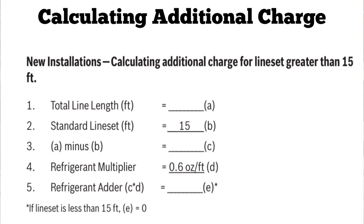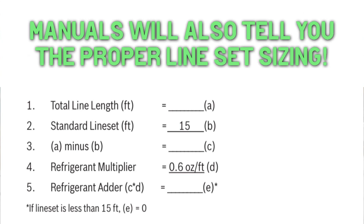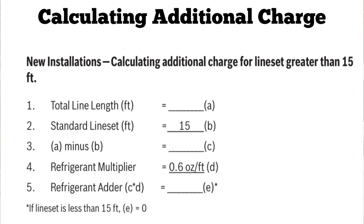This slide is for calculating additional charge. You can see it's designated one through five: total line length, standard line set (which is a constant), A minus B, refrigerant multiplier, and finally refrigerant adder. We're going to start at the top with an example of 50 feet, because that's pretty typical. So imagine you just finished your job, you ran a line set, and when you calculate its length, 50 feet is what you come up with.